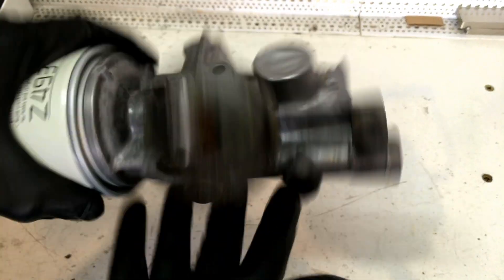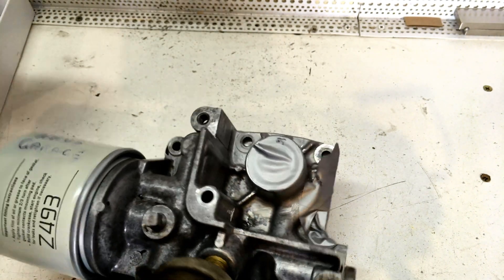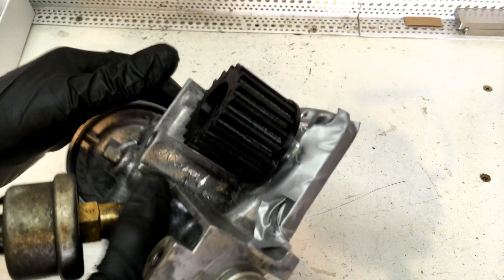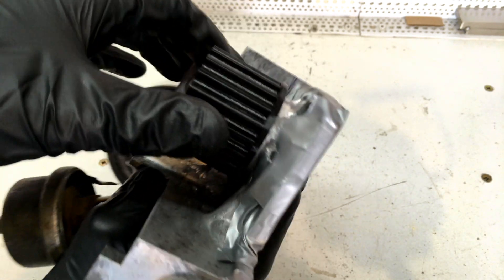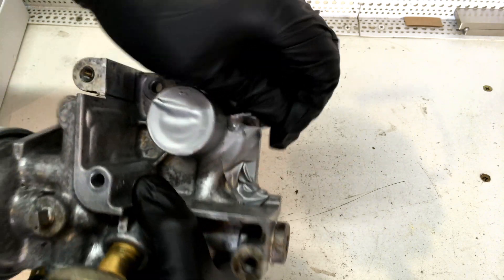Okay, so here it is. Remove the ribs, and our timing pulley fits on there now. I've blown all the swarf off the pump.